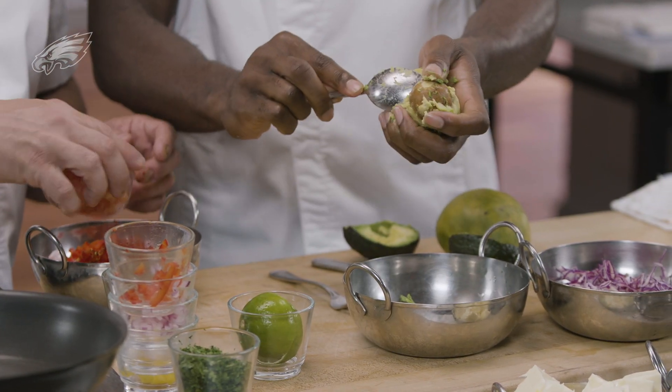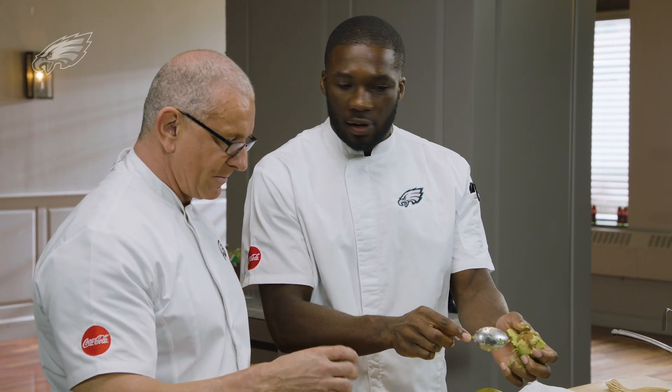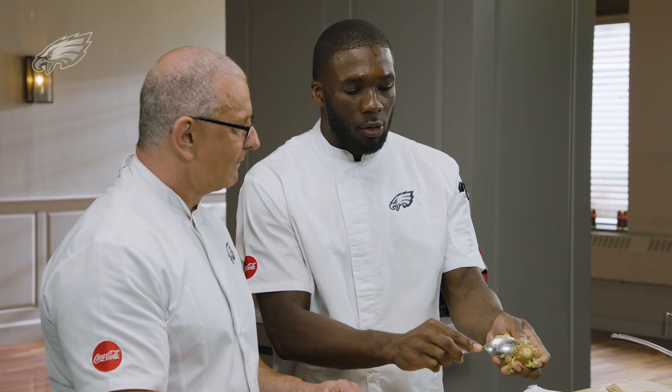In the game of football, you have to improvise all the time. Because coverages roll, defenses make plays too, so you just got to react. You can't just go with what's on script.